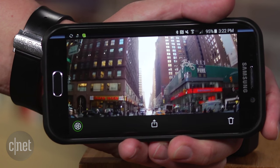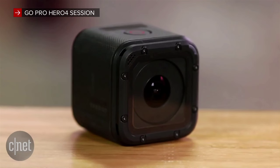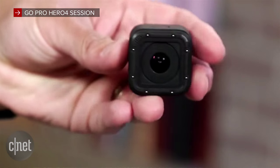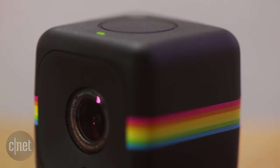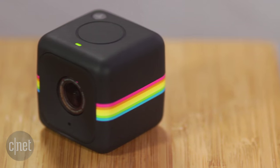If you need better video quality in the same Cube form factor, spend the extra $50 and go with the GoPro Hero 4 Session, now that it's down at $200. But if you're just looking for a tiny camera to have fun with and then share that fun online, the Polaroid Cube Plus is worth its price.